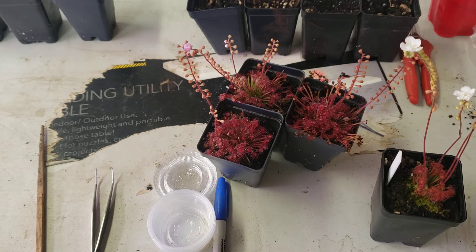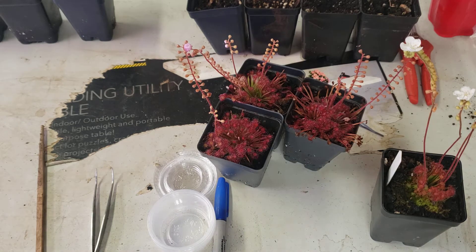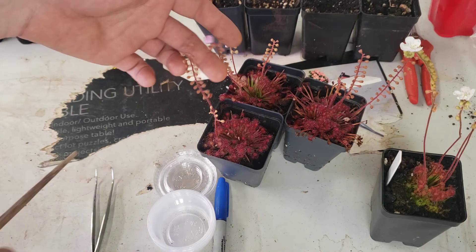Hi, welcome back to the nursery. This is John from John's Carnivorous Plants, and today I'm going to talk about how to breed, divide, and clone pediolera sundaes. So first off, I'm going to show you nature's intended method: pollination.